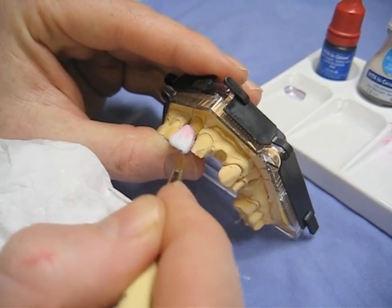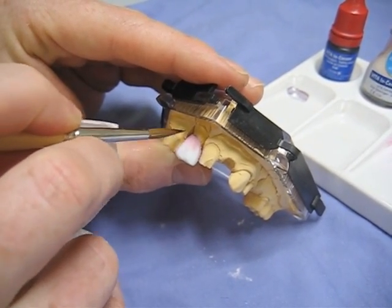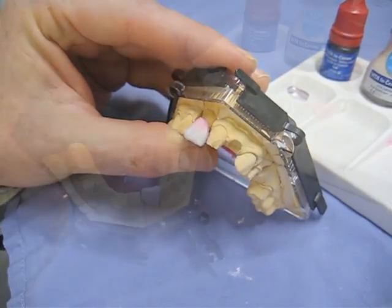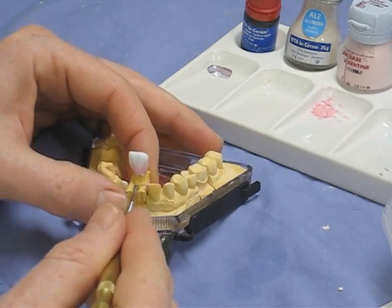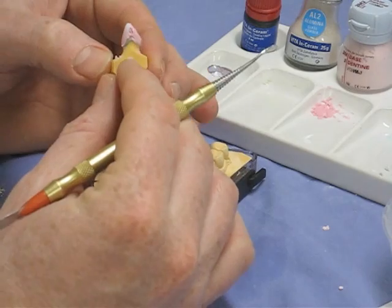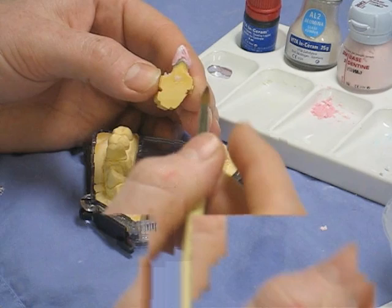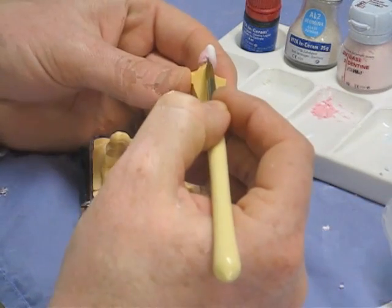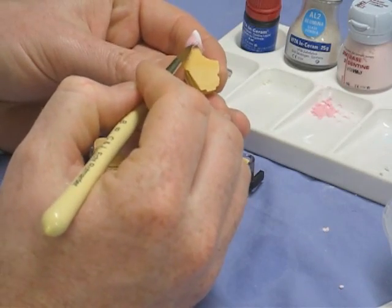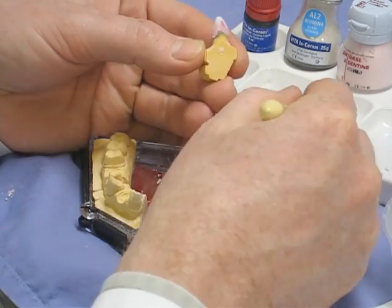This is the worrying point: we have to remove the die from the model to address the contact points, because where you've built from the front and the back you'll get a void where the contact points were. The next stage is to take the model out of the die and look at what needs patching. You can see the void on the distal aspect of the tooth. Take the brush — slightly moist — and blend all the bits together before adding some more powder into those voids. Smoothed off, condensed, then the same for the other side.